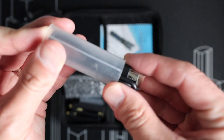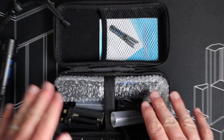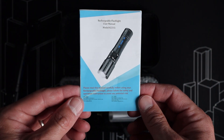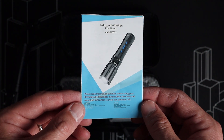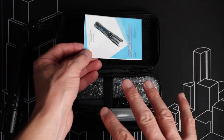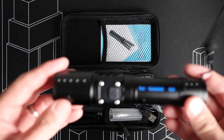This kit also comes with two USB Type-A to Type-C cables to charge the internal rechargeable battery on the flashlight. This flashlight also comes with a handy instruction manual. You might be thinking, why do I need an instruction manual for a flashlight? Well, this is not just an on-and-off flashlight — it has multiple modes. The manual gives you information regarding those modes, charging, and batteries. I really found it informational when I was learning to use this flashlight.